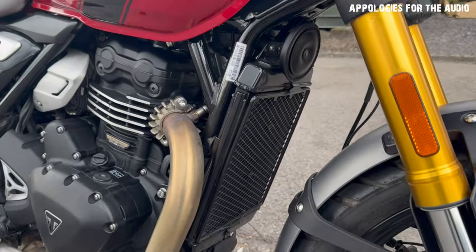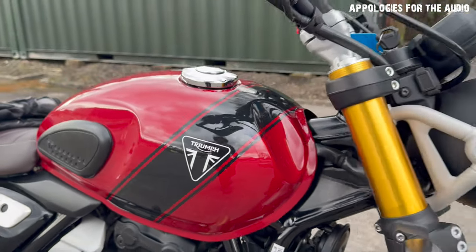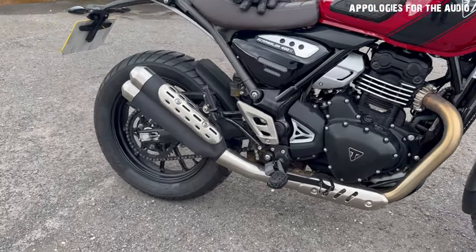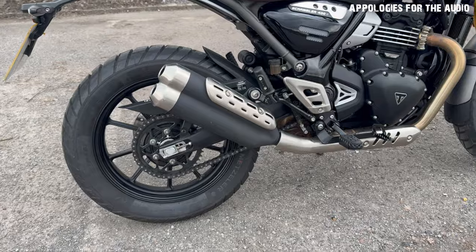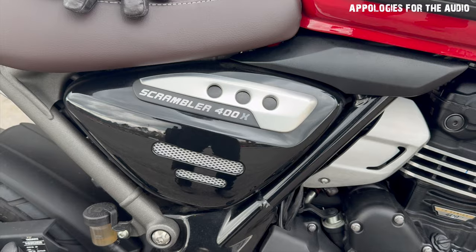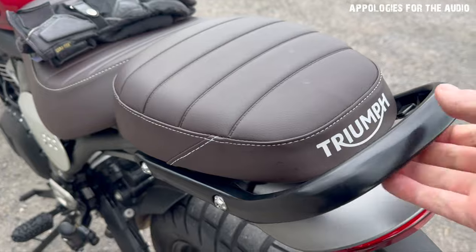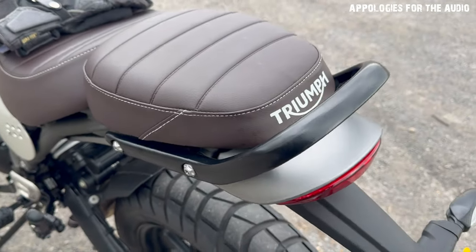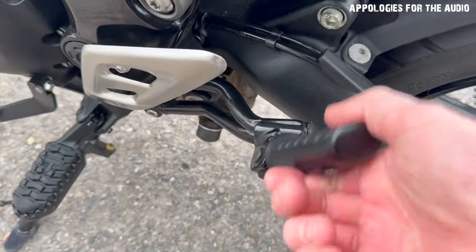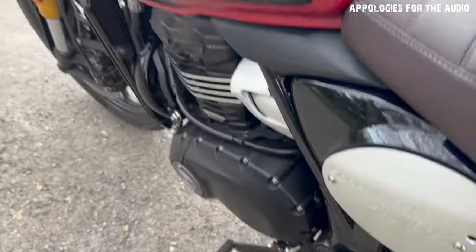The radiator guard looks really beautiful. I'd like spoke wheels — that would be cool. But this single cylinder sounds just like it drives. They made this exhaust sound just like a Triumph — that slow thump. Coming around to one side, there's a nice little grab handle at the back as well. It's just really nice; it looks like a really solid bike, everything is solid.